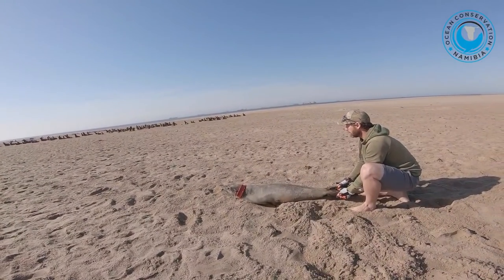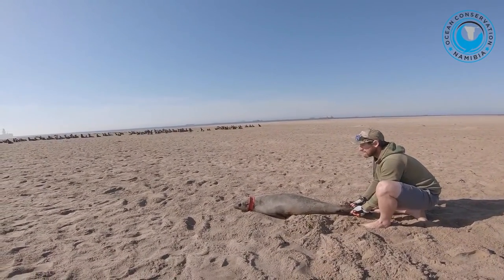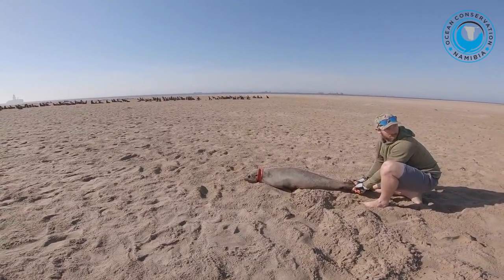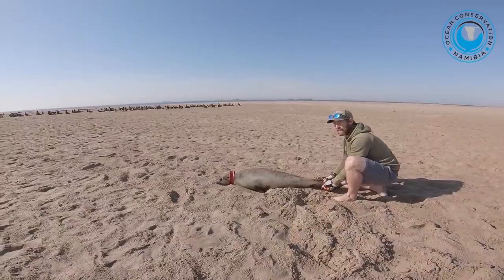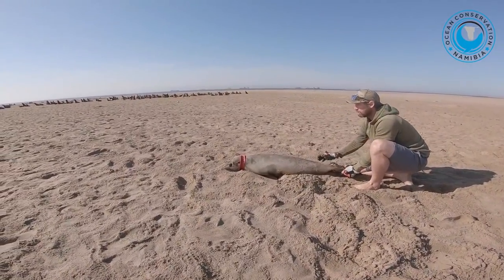We've had one like this a while before. It's actually relaxing now completely. We'll put him in the net in a moment and we'll see how we can get him. We can't actually cut it off with a knife or something. He's completely relaxed now.